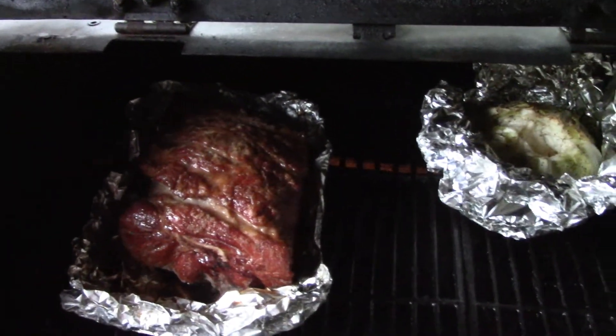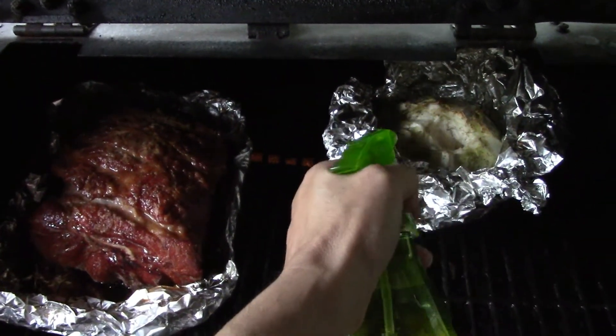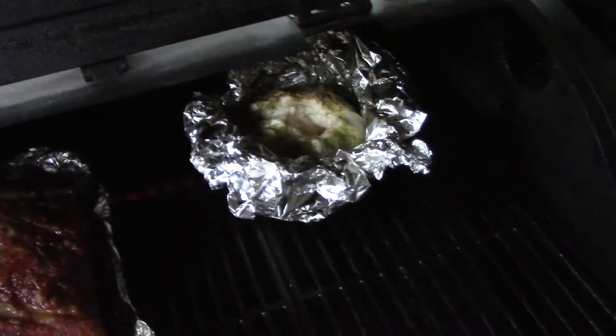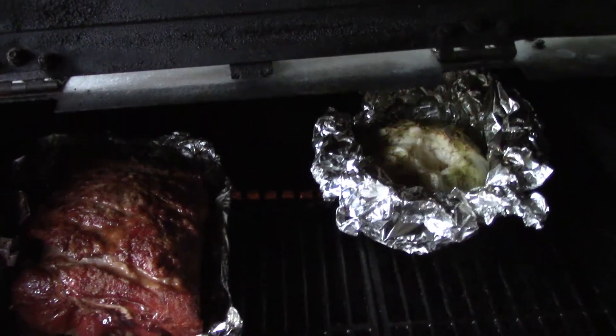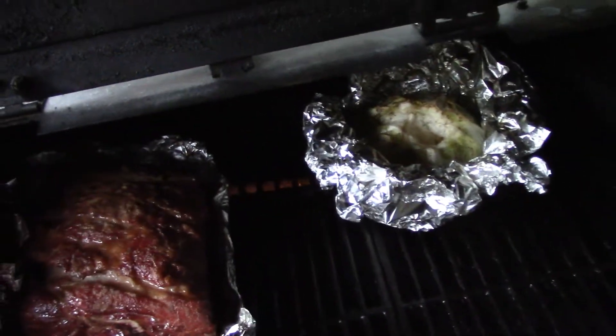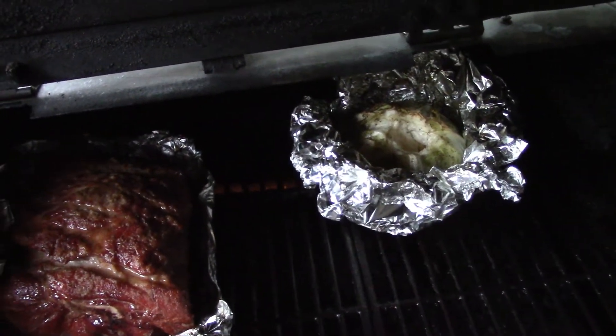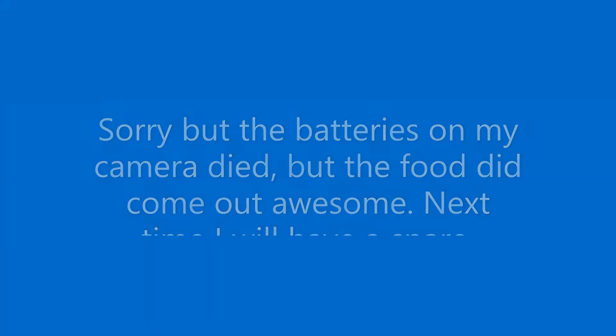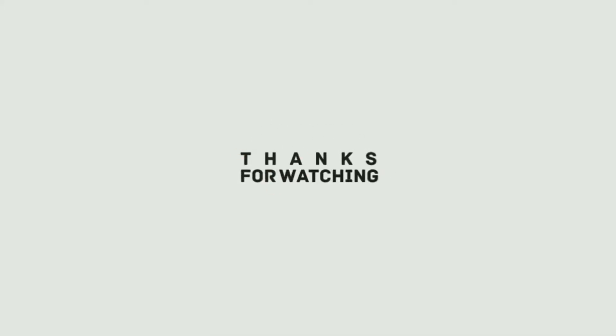I'm going to spray some on the cabbage too, then close the lid and wait another half hour before we close the cabbage foil up. We'll see you next time.